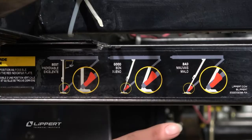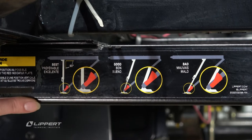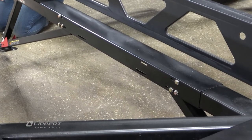Also on this underneath here is the sticker showing you what the appropriate angles are for when you're stabilizing your unit. When you crawl underneath your unit you may notice different assemblies for these Quick Drop Stabilizers. Some assemblies will have a center piece on that assembly body up top connected to the trailer and other assemblies will not. It just depends on your manufacturer.